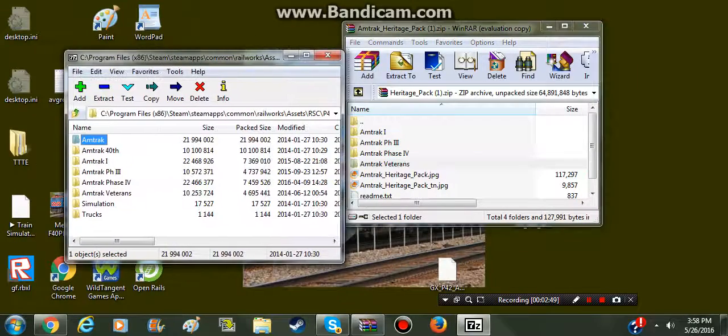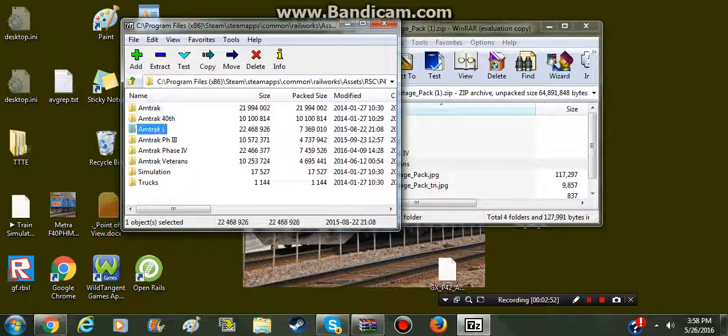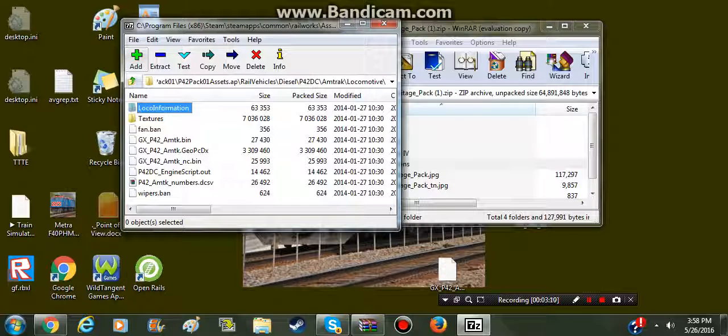Now this is where things get a little tricky. We're going to go into Amtrak 1, Locomotive. You will need Amtrak GX underscore P42. Where do you get that? This will not be here - you will have to go to your Amtrak Locomotive folder and get that.